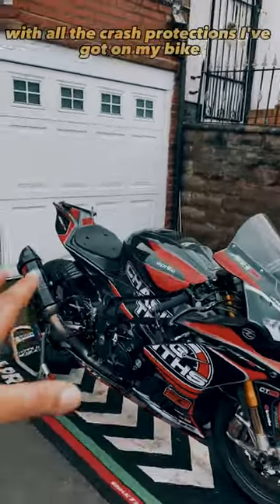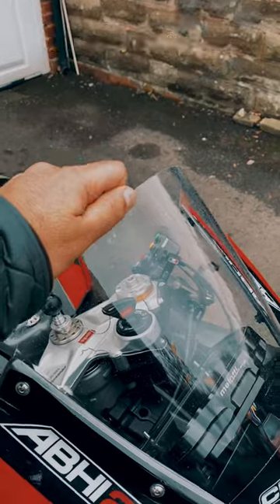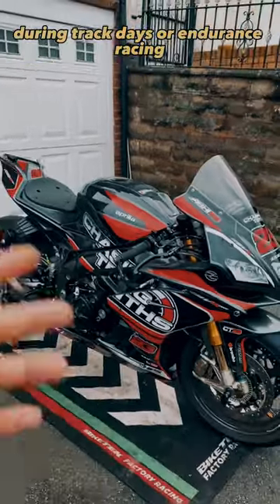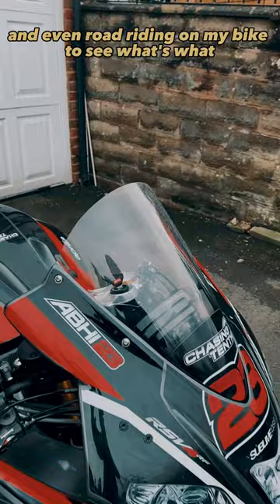Earlier today I put a video out with all the crash protections I've got on my bike. One of the things I said in that video is get a very flexible screen. I've used about six different companies during track days, endurance racing, and even road riding on my bike, to see what's what.